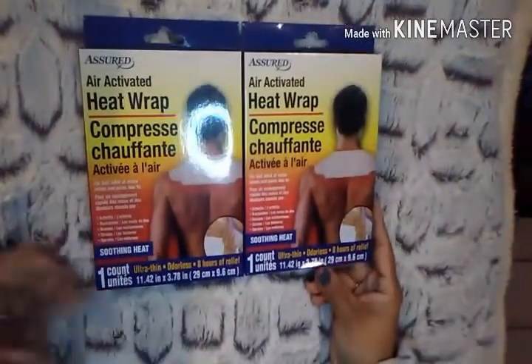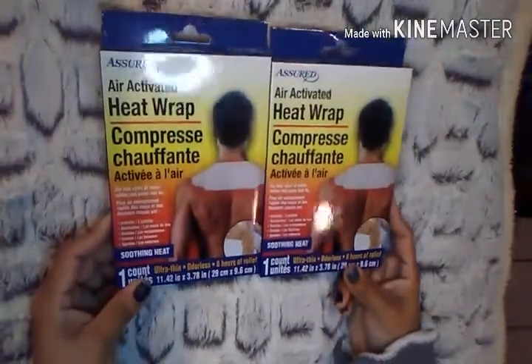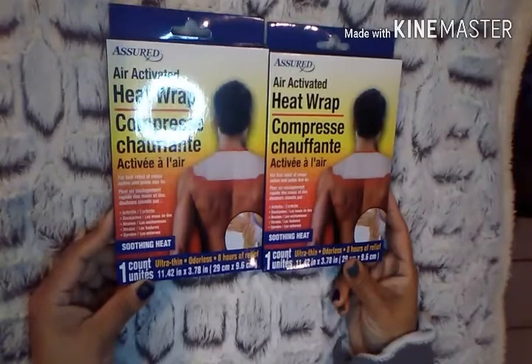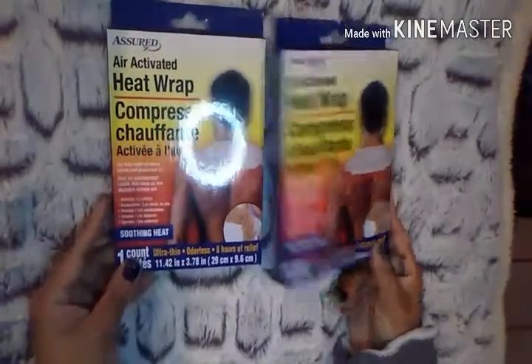Then I picked up two of these air-activated heat wraps for fast relief of minor aches and pains. It reminded me of the ThermoHeat. It provides relief due to arthritis, backaches, bruises, strains, and sprains. You get one, it's odorless, and it says it's eight hours of relief. So I figured I would give those a try.